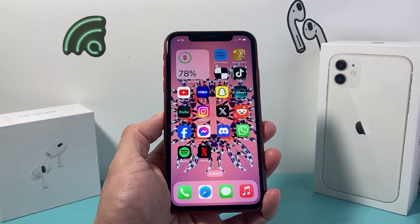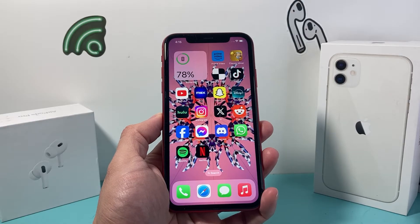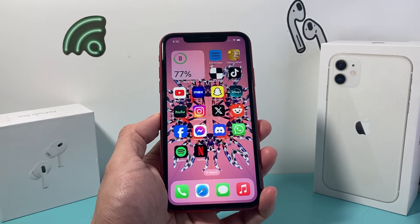Hey guys, Tecna Mitchell with a video for you guys. In today's video, I'm going to show you how to force restart your stuck, frozen, or unresponsive iPhone 11. So let's get started.